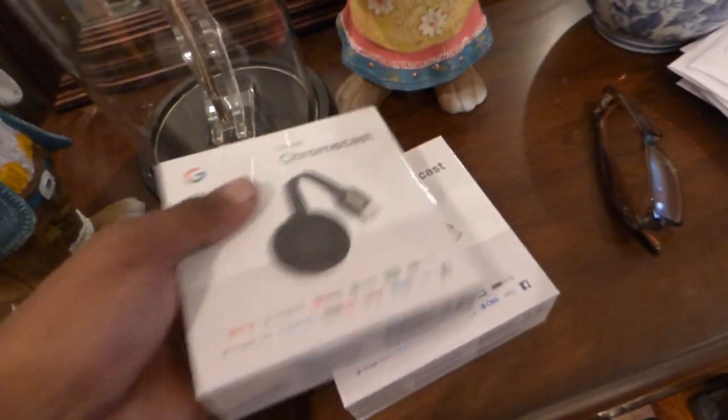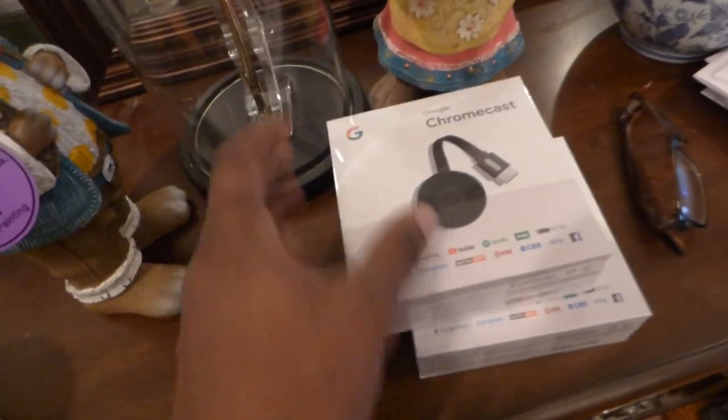Oh yeah, these are the Chromecasts right here. This kit is sold out. We don't have them anymore — they sold out. All 20 of them are gone.